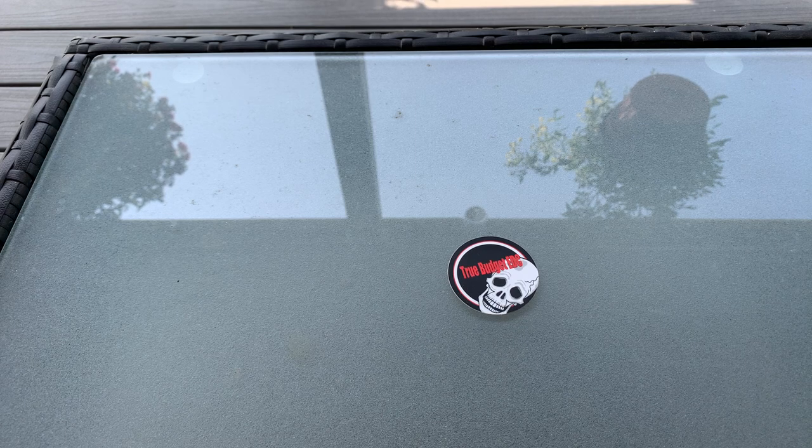What's up everybody, this is Rich from True Budget EDC and Prepping. Use your gear or lose your gear, because if you're not using it, you might as well lose it.